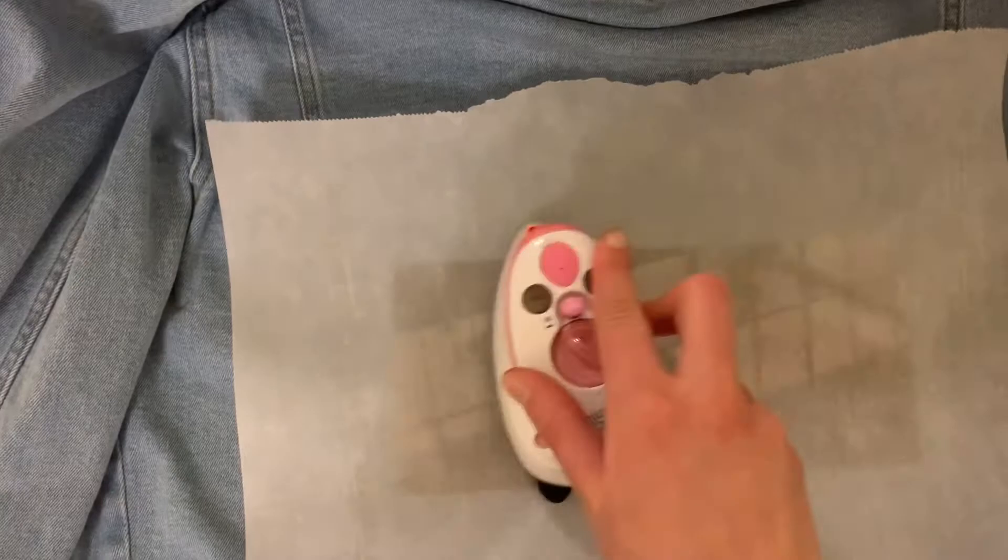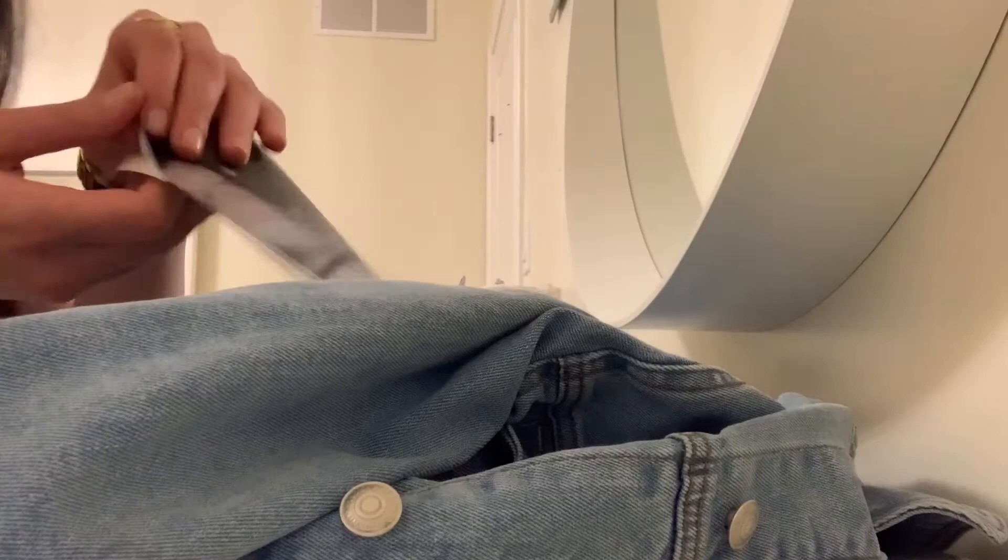And now I'm going to put some parchment paper on top, and I'm going to start ironing this for two to three minutes — I usually just do it for like five minutes. So I ironed on the first one, and now I'm going to repeat the same exact steps for the other four pictures.